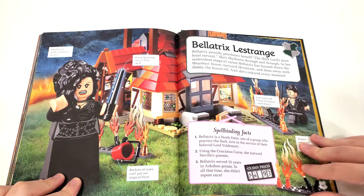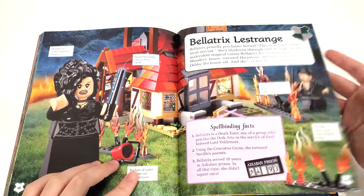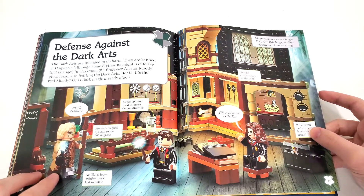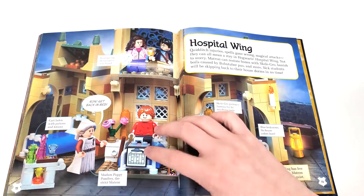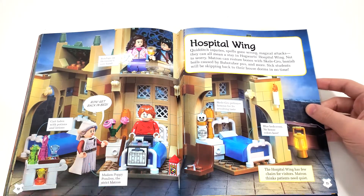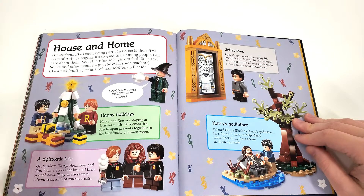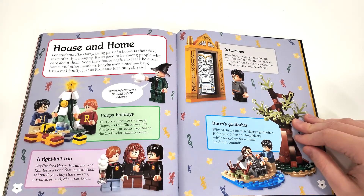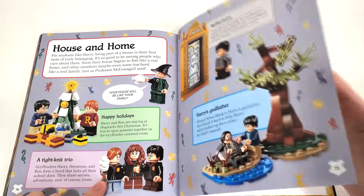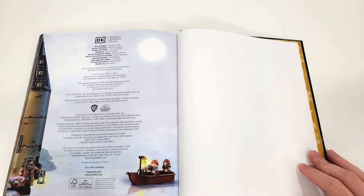Bellatrix Lestrange is here — of course we're going to have some villains since they're in Slytherin. This is the one from the Burrow set, with no print and the reused facial expression I don't like. Back to Defense Against the Dark Arts class, we have the Hogwarts Moment with all the characters that come in that set. We also have the Hospital Wing from March — really love that set, another great one within the current Hogwarts lineup. Then we have some holiday stuff from the Advent Calendar, three minifigures from Diagon Alley, and the Mirror of Erised set from 2018, which I think was really amazing. Harry Potter has a lot of really great $20 sets.